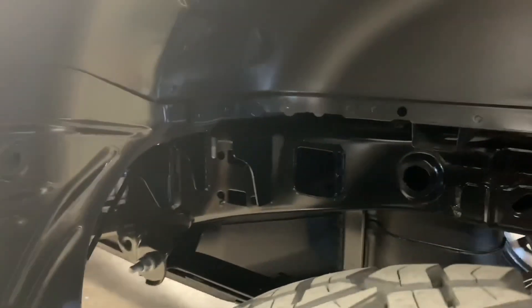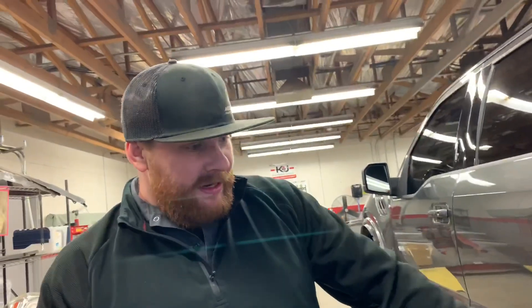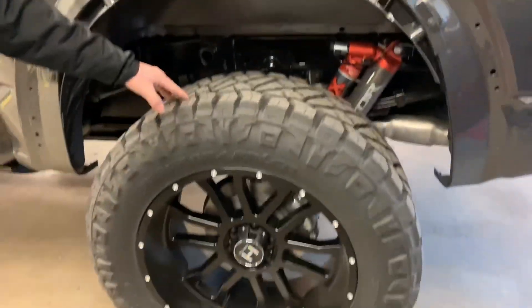When the customer dropped it off she said, 'Do not drive my truck in the rain' — she wants to keep the factory look, factory clean. I don't blame her. You can eat off the bottom of this thing. Let me get the camera — this wheel package looks really good on this truck.